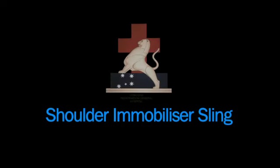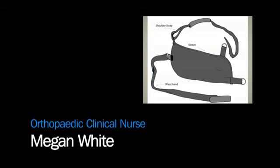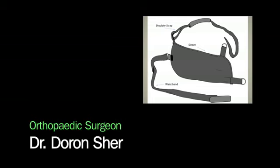This video will show you how to comfortably and safely apply and remove your shoulder immobiliser sling. It is brought to you by two of our physiotherapists, Priya Nyanikumaran and Joshua Bishop, our orthopaedic clinical nurse consultant Megan White, and Dr. Daron Share, one of our orthopaedic surgeons.